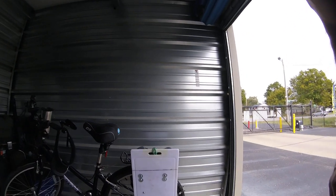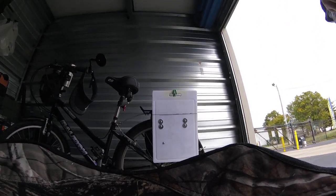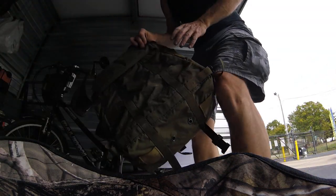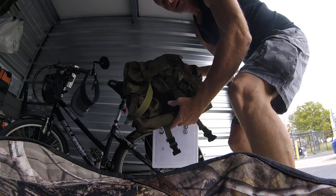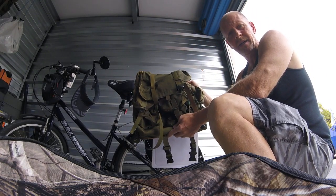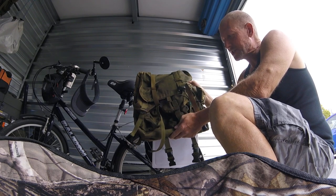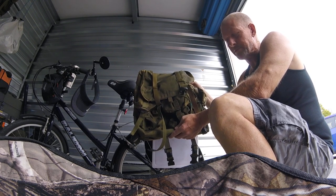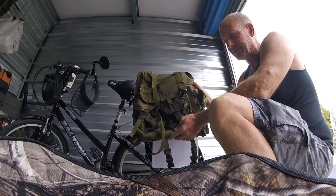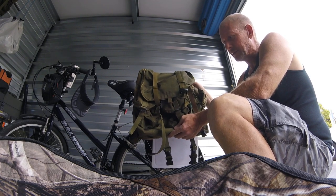Now, the way that the bag goes on here is like this. This is a medium Alice pack — it's a military backpack. They're getting harder to find, but you can still find them. They also make a large, which was way too big for what I was doing, but this is a medium.